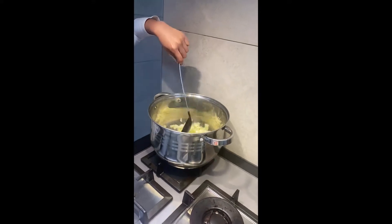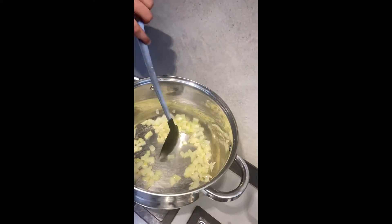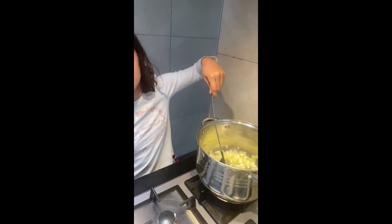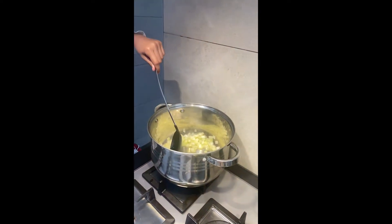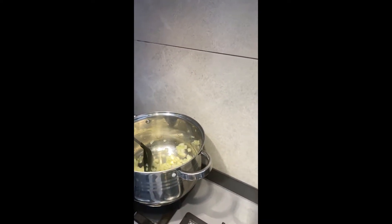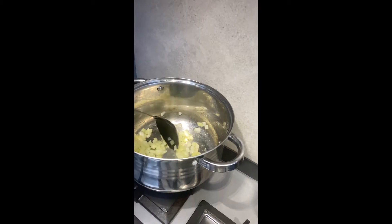Now stirring this — I forgot what it's called. I don't like it yet, it has to have some sort of flavor in it. Cook it properly, not like that — you just stir it like this.